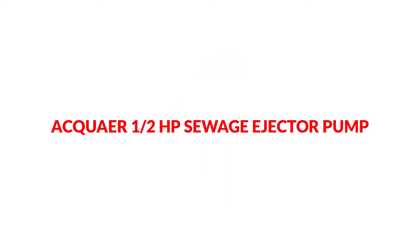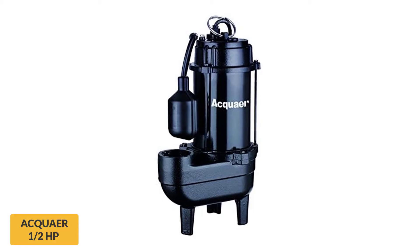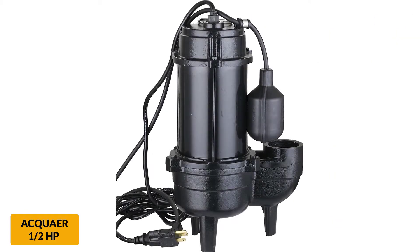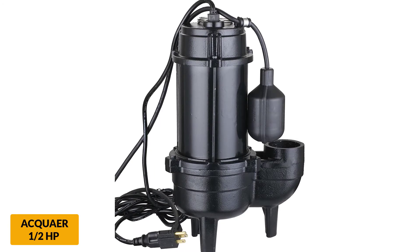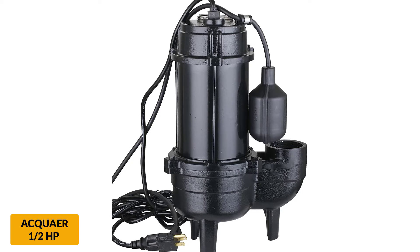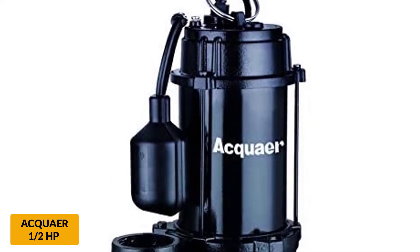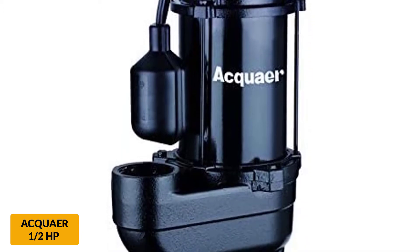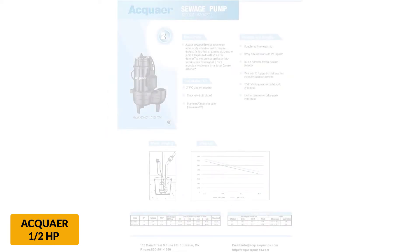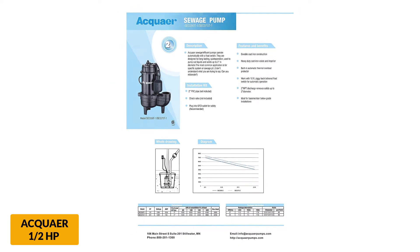At number 4: Acquire Half HP Sewage Ejector Pump. At only 80 GPM of water flow, this 0.5-horsepower pump isn't the most powerful on our list. It is able to pass 2-inch solids but does not feature grinding capabilities. With a maximum head of 27 feet, this pump creates a respectable vertical lift. Combined with the affordable price, it easily makes our top list. It features a cast iron volute built for long life operation, and installation is simple with a 10-foot power cord plugging into standard 115V electric.